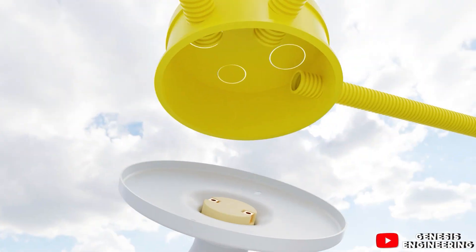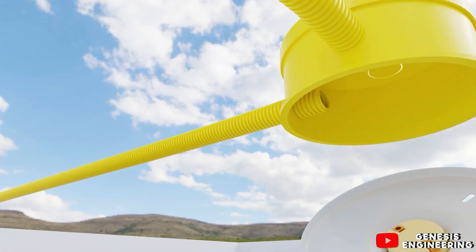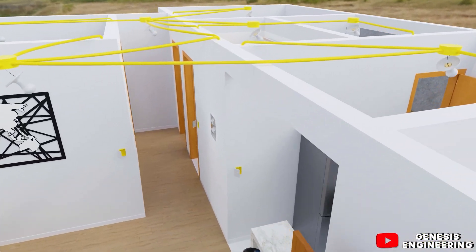In the kitchen we connect the neutral cable to the lamp and then take the neutral cable to the garage lamp. The garage lamp is the last lamp in the circuit, so we just connect the neutral cable to it. The neutral cable for lighting circuit one is now finished.